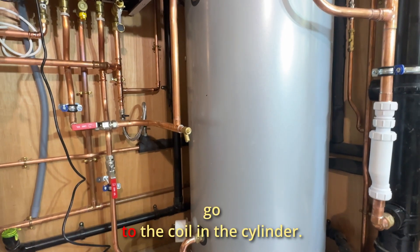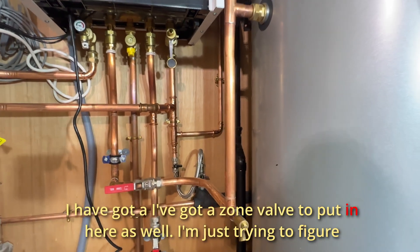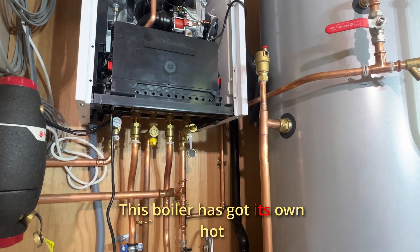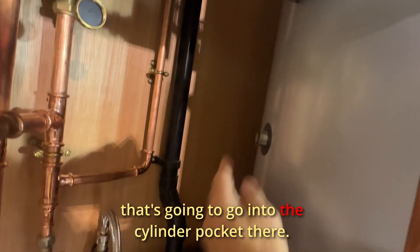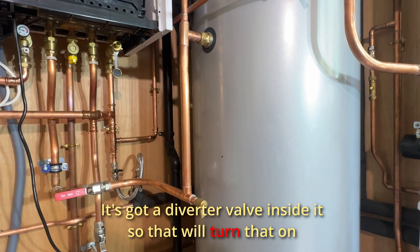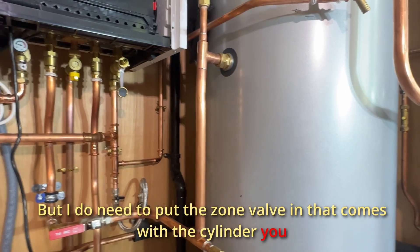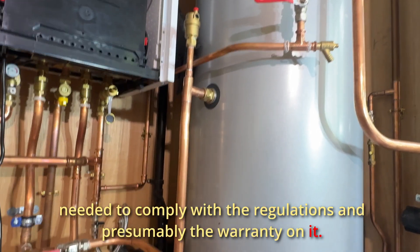There's another flow and return that goes to the coil in the cylinder. I've got its own valve to put in here as well — I'm just trying to figure out the most sensible way of connecting it. At the moment this boiler has got its own hot water thermostat that's going to go into the cylinder pocket there. It's got a diverter valve inside it, so that will turn that on and off as needed when the water gets to temperature. But I do need to put the zone valve in that comes with the cylinder, as it's needed to comply with the regulations and presumably the warranty on it.